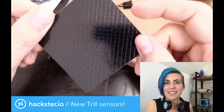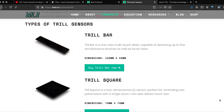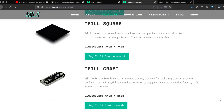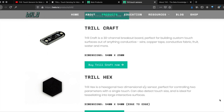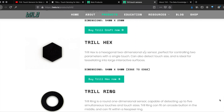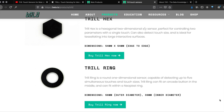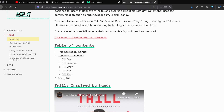As you can see on this main page for all the Trill units, the square and hex can each detect one touch at a time, as well as the touch size. While the single-axis ring and bar can detect up to five simultaneous touches, as well as the size for each. Trill Ring can fit an arcade button in the middle. Learn more about all the Trill sensors from the documentation page, linked below.